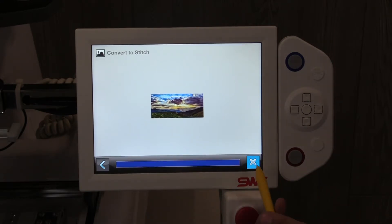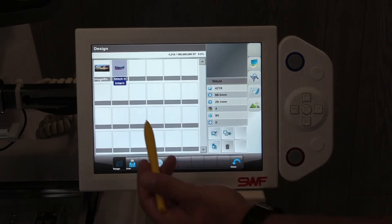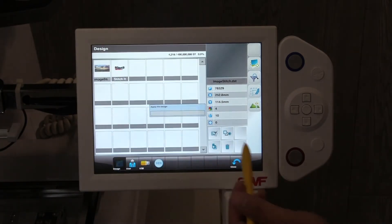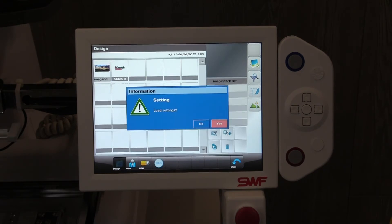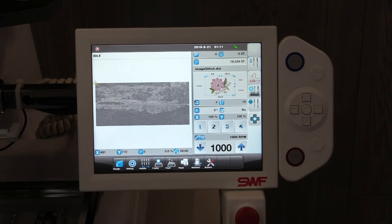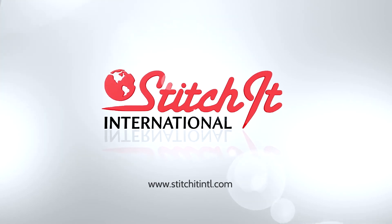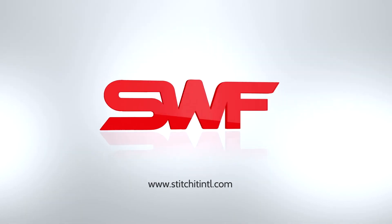Once it loads across, simply hit the blue X, and then select your design and hit the display button. Hit yes, and that is how easy it is to use the photo stitch option. We'll see you in the next video.